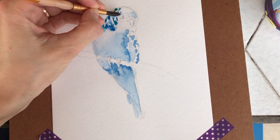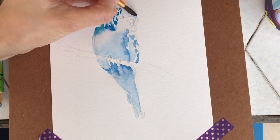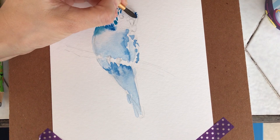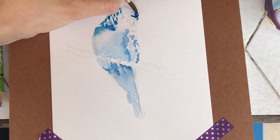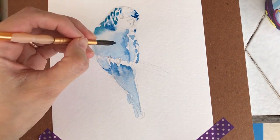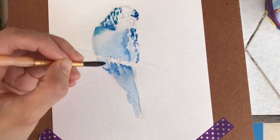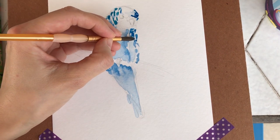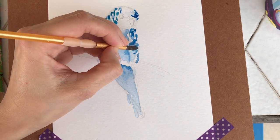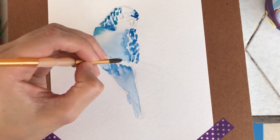There's the bird. I really like pets. I used to have different pets during my childhood — I had parrots, cats, dogs, and fish. So for me it's very enjoyable to draw and paint animals. I don't know why, but for me it's easier to do animals than flowers.